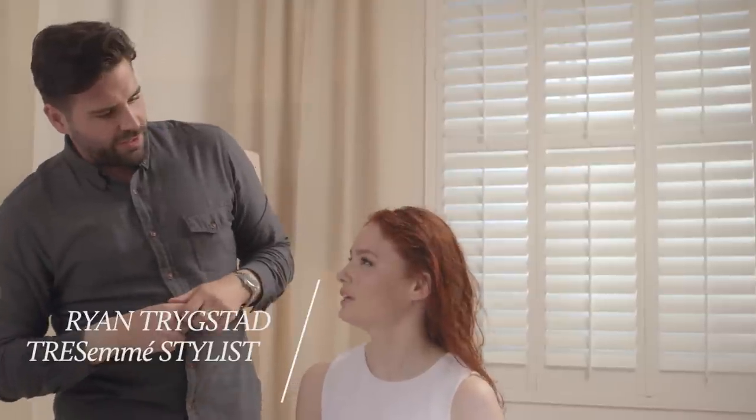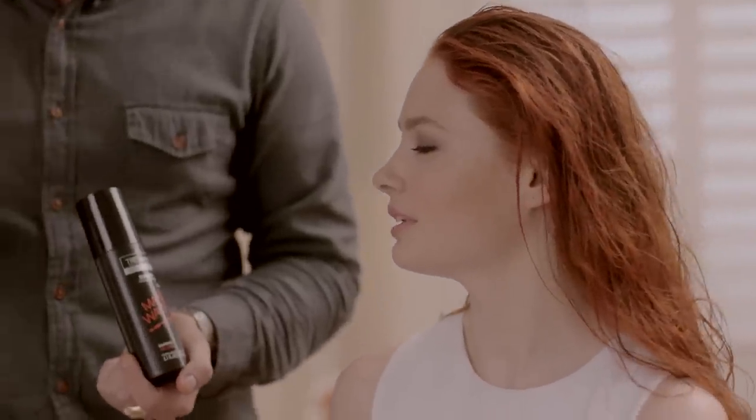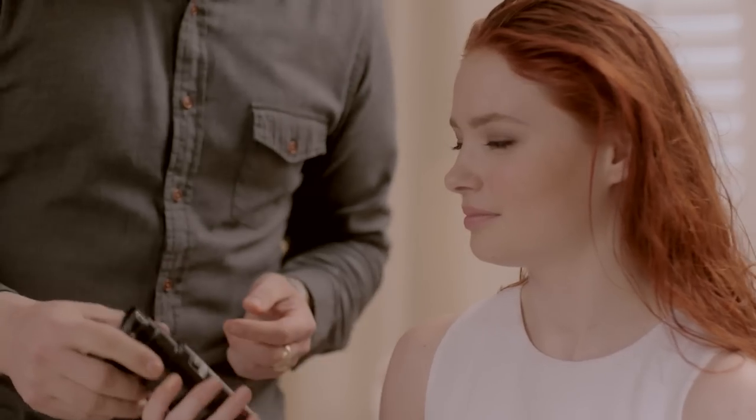So what look are we going for today? I want to get that wavy look from the runway. How could I create them at home? Well, I would use the Tresemmé Make Waves range. I use it backstage whenever I'm creating that wavy look. So let's get started.